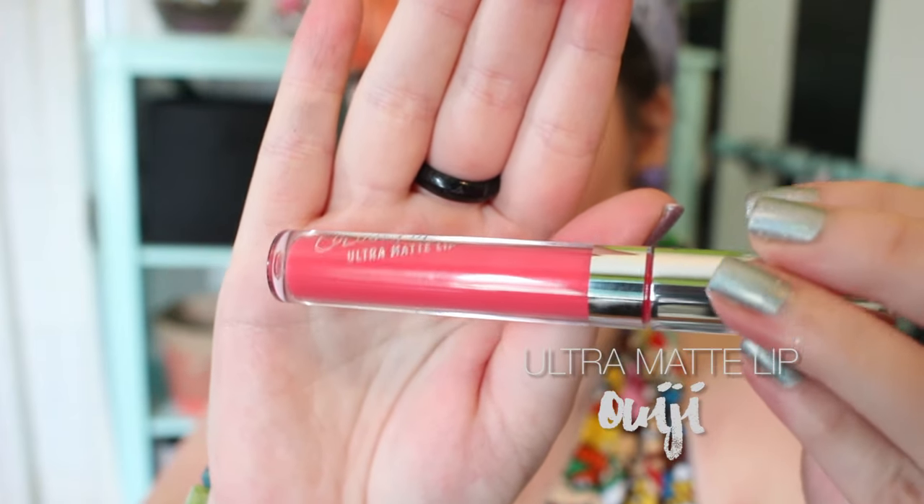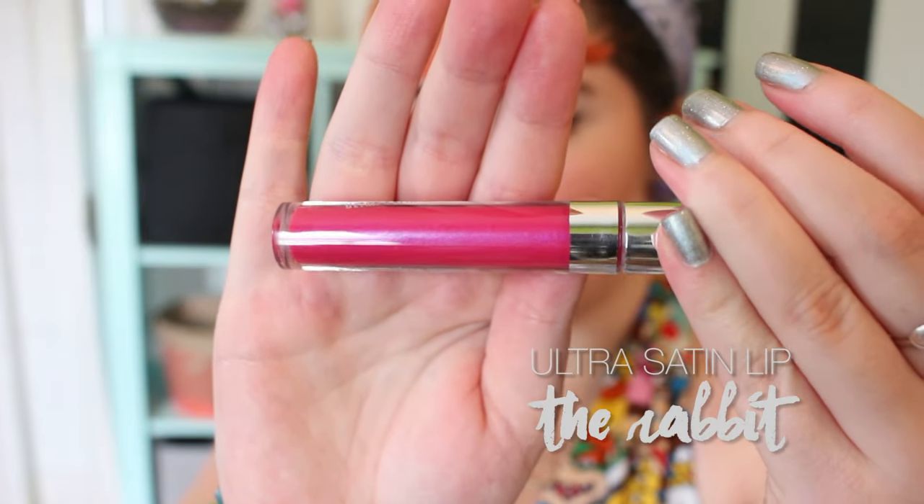Ouija reminds me quite a bit of Pacific, but with a pink hue mixed in. It's very bright and a little darker and deeper than Highball. The Rabbit is another Ultra Satin — a very bright, vibrant fuchsia with a blue pearl shimmer. It reminds me a lot of my favorite drugstore lip color, which is Wet n' Wild Silk Finish Lipstick in fuchsia with blue pearl. Something about it makes me feel futuristic and spacey.